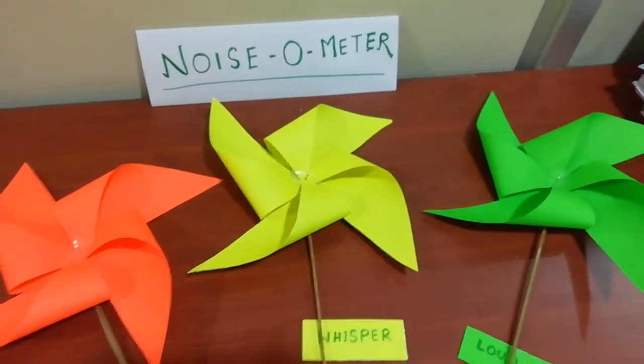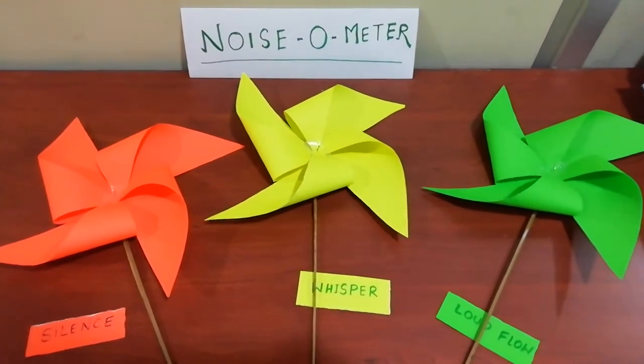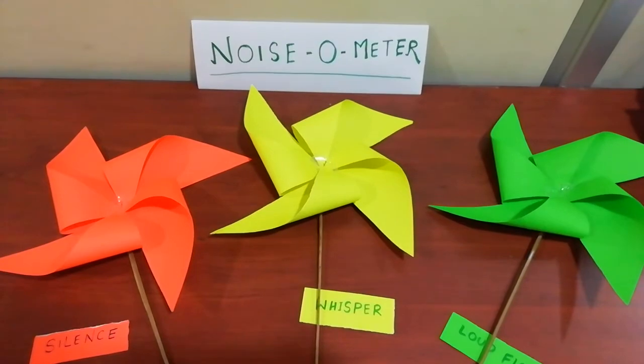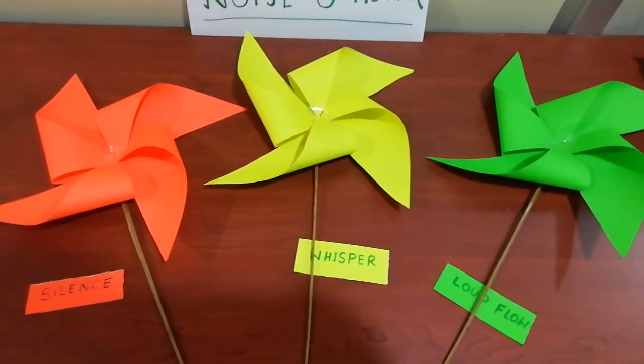All these three pinwheel colors are being told to the class and will be used whenever needed to control the noise in the classroom.